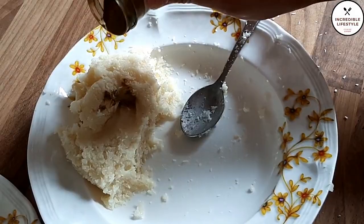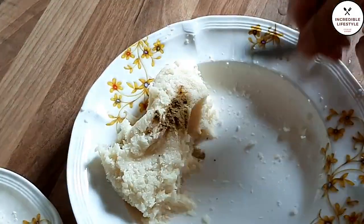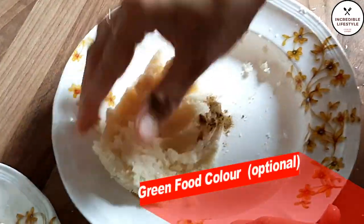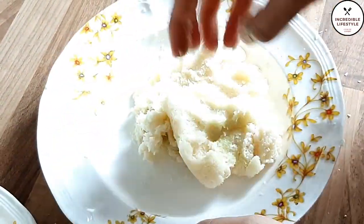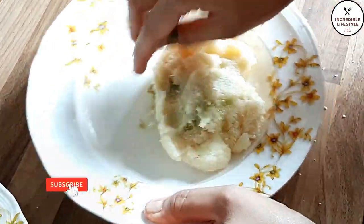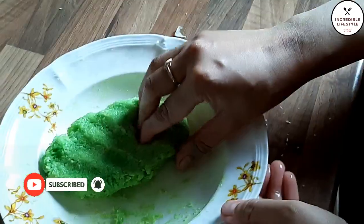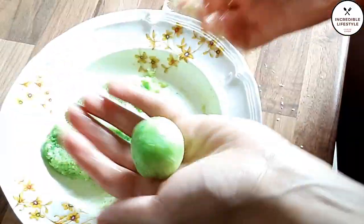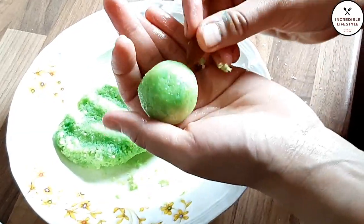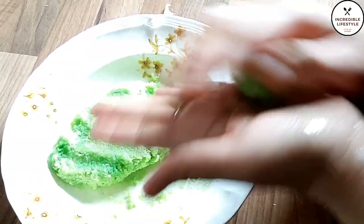There is also a second option. If you want, take a little bit of the batter and add green food color. I have added green food color here and mixed it in. It will be very colorful and interesting for children. Roll and coat it in coconut in the same process.